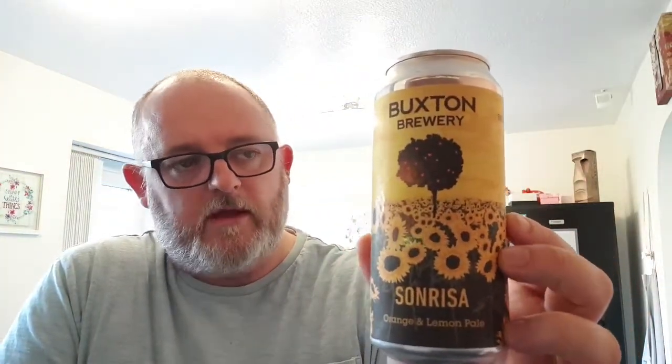That's Buxton's Sonrisa. If you've had this beer, let me know what you think — put a comment below. There'll be a link to the Buxton website where you can actually buy this and all the other ones I've picked up. If you're watching for the first time, hit the like button and subscribe if you haven't already. If you see this out and about, pick it up, let me know what you think, and I'll see you in the next one.